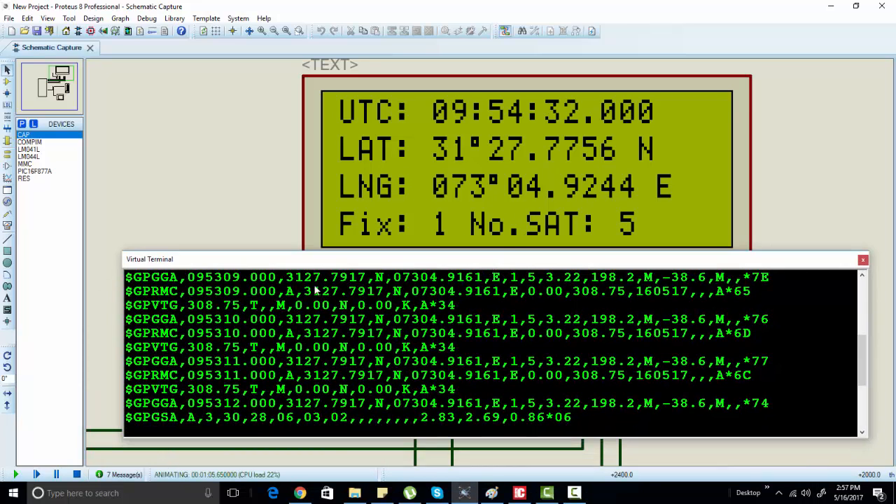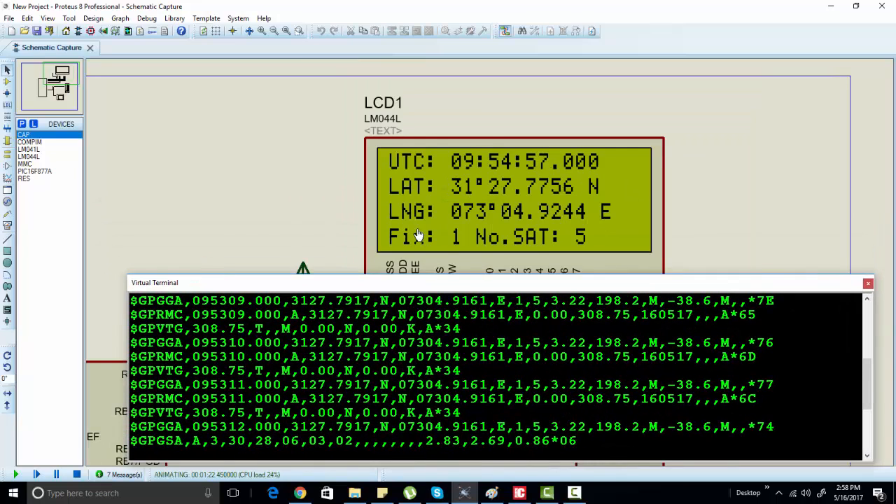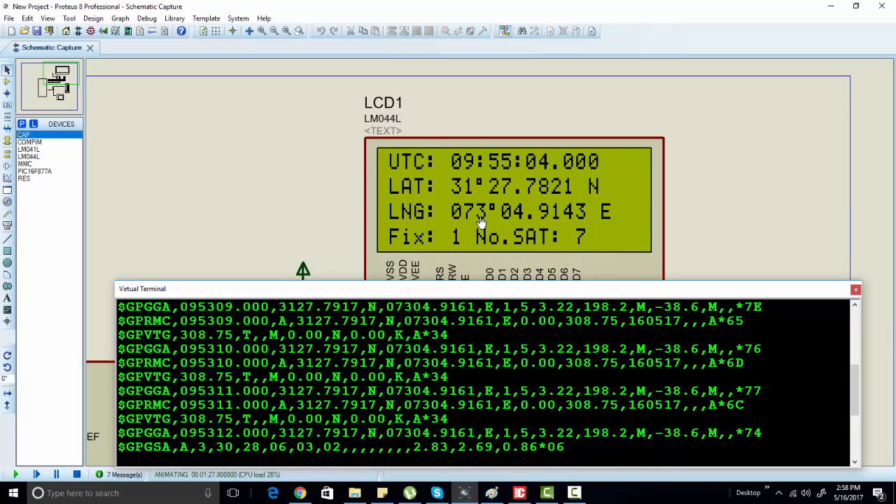We have fixed only one satellite, and the total number of satellites providing data is five. Our GPS module is getting data from five satellites but we are fixed on one, from which we are getting latitude, longitude, and time using the GPGGA satellite string. It is very easy to interface a GPS module with a PIC microcontroller, and you can use this module for many applications like a GPS-based clock or a GPS-based navigation system using the Holix M89 GPS module. Thanks a lot.